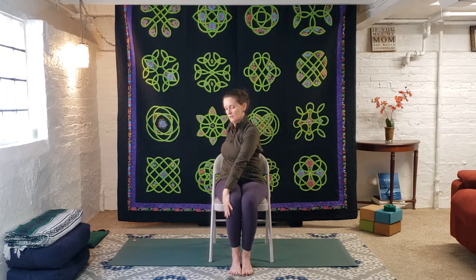On an exhale, twist to your left — I'm mirroring, so twist to your left. Right hand is on the left knee, left hand is behind you on the back of the chair. We're twisting at the waist and the gaze is over the left shoulder towards the back. Moving with our breath as we always do in yoga — on the inhale, lengthen the spine, and on the exhale, maybe deepen the twist just a little bit. Use your hands to help deepen the twist a little; be gentle with yourself.